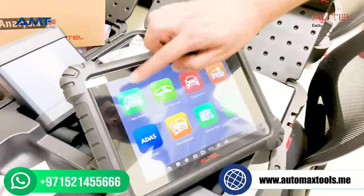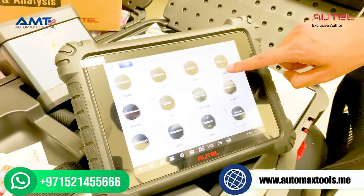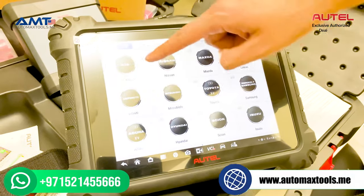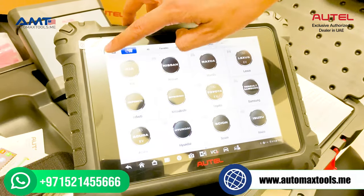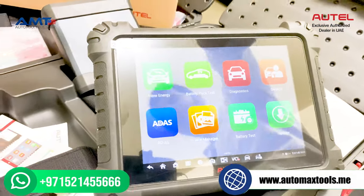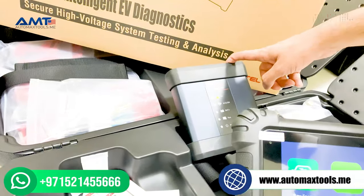In the software, they have now added a new energy menu in which only electric cars are available. As you can see, Dodge, Ford, Jeep, Tesla, BMW, and others. In the Asian brands section there is Toyota, Kia — all available brands are there to check the battery pack.